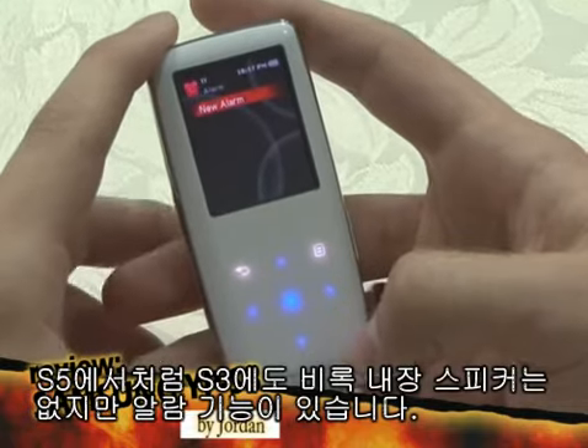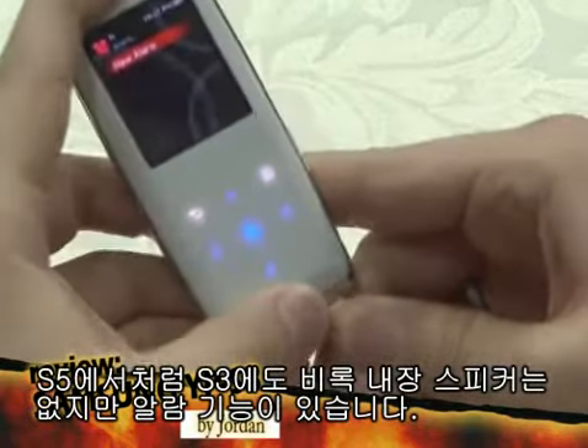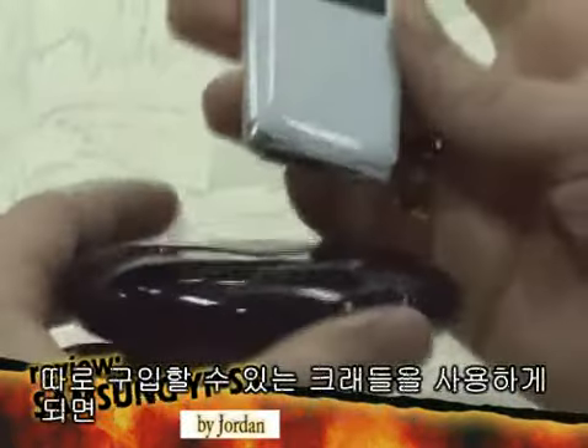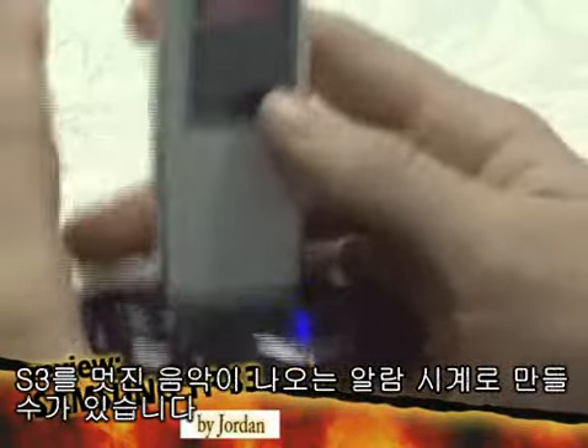Just like the S5, the S3 has an alarm for you. Although there's no speaker inside, if you use a separately sold cradle, you can use the S3 as a cool looking music playing alarm clock.